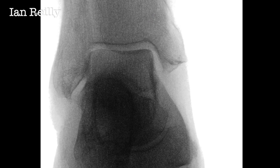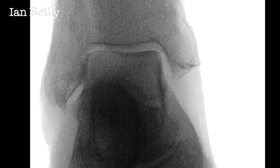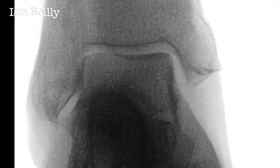The first thing to do is to take a test x-ray just to check that I've got the x-ray beam nicely outlining the talus and the medial malleolus of the ankle.